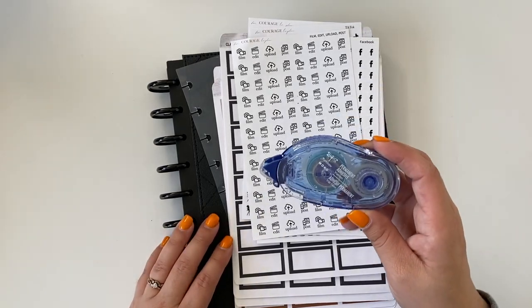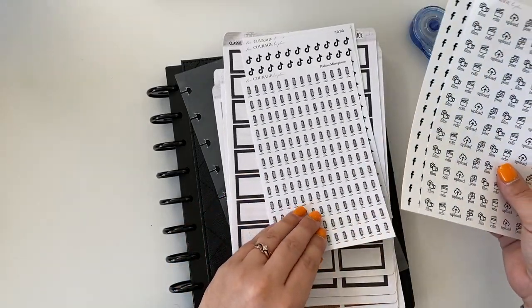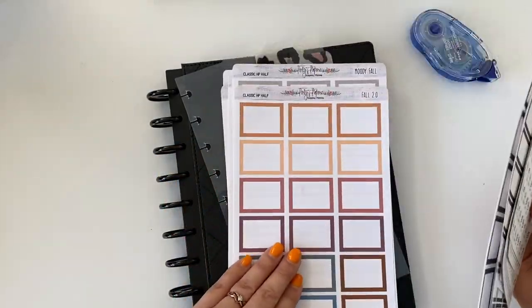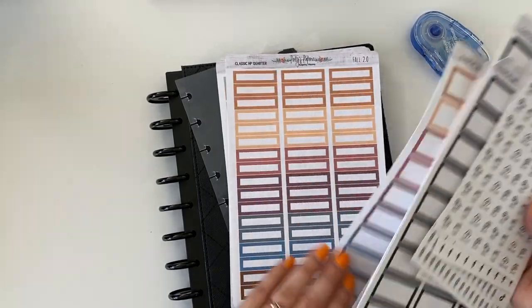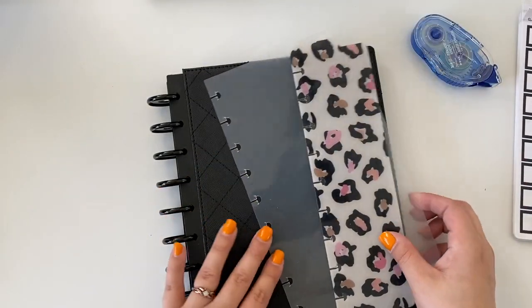To get started, we have some Tombow double-sided tape to get some of these pages connected together. I have some different stickers picked up off Etsy to help with content planning, and I have some box stickers because I'm the box lady — some cute moody fall and black box stickers.